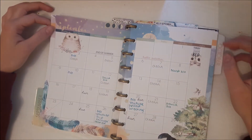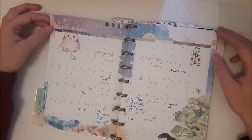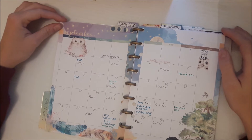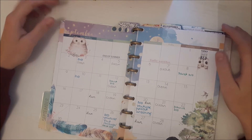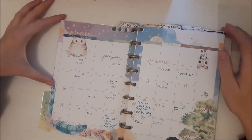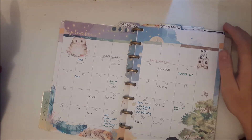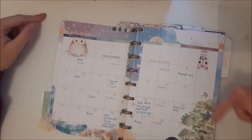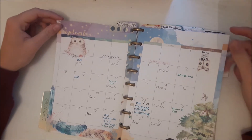Then I have my month at a glance. There's usually a lot more on this page because I like to fill it up and stick lots of stuff on it, but because I didn't have these pages until about the 16th I wasn't really able to do that until quite late. But I still love it because it's got all the artwork on it — it's got a little owl and little things on it that I just think are really pretty.